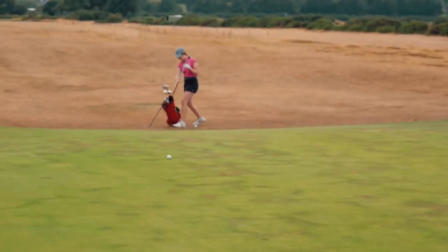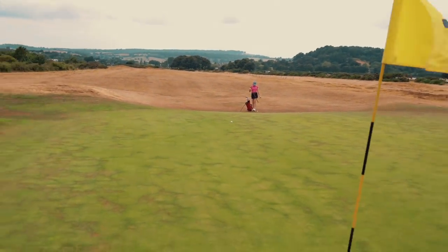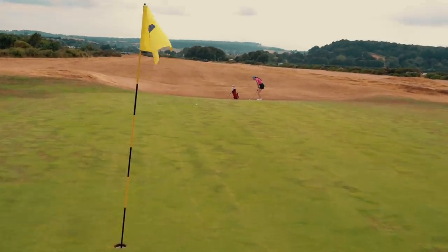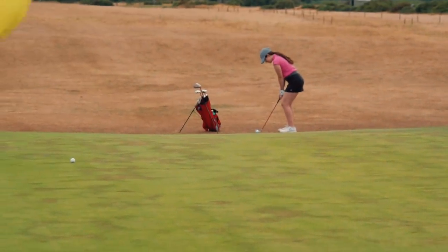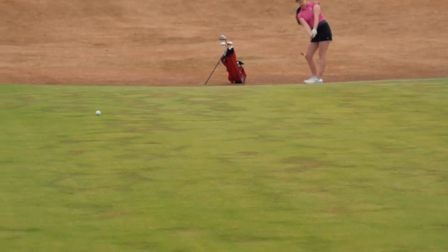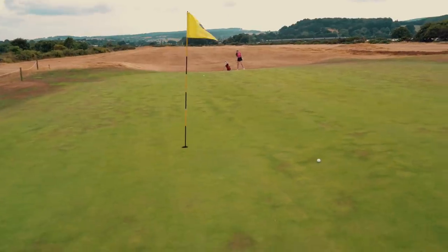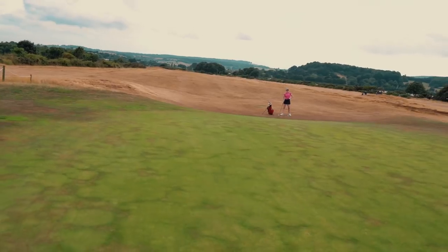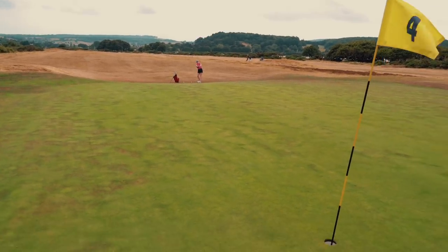So definitely not really reading the slope so well there. Fanula's a member here at Dawlish but she doesn't get out here that much — she plays more at Stover, where she's a member with my parents. Kids' memberships are so cheap. She does get tricked by the links slopes easily. So she's thinned that. This is slightly closer but was a worse shot — no advantage there. Chip first now, better strike needed.